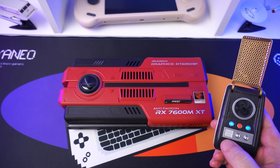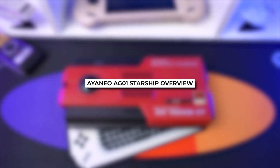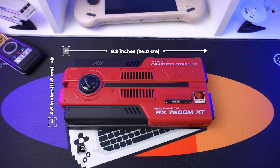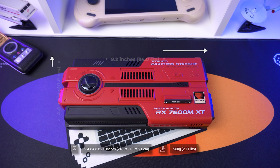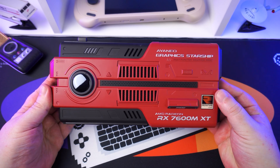The Ionio AG01 Starship measures around 9.4 by 4.6 by 2.0 inches and weighs around 960 grams. We couldn't make this review without paying some special attention to the design.